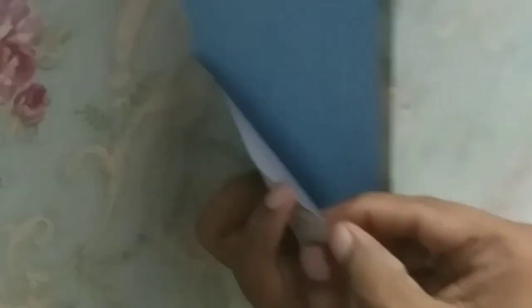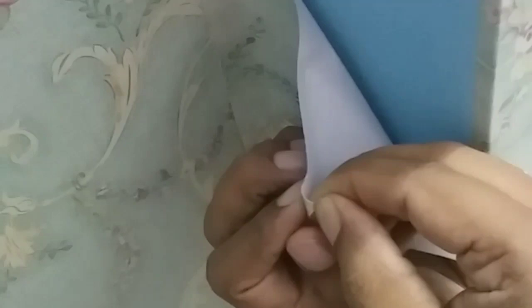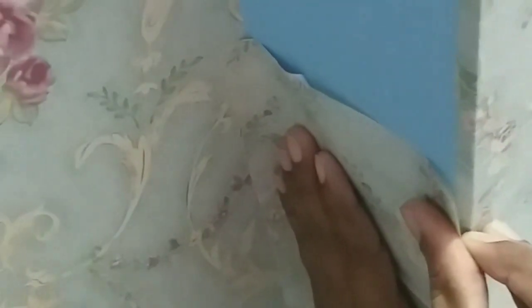I will open the sticker on the wall and peel the sticker on the side. I will remove the sticker from the paper backing so I can remove it and update the adhesive layer.